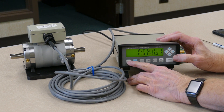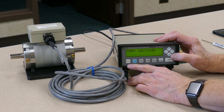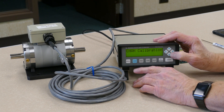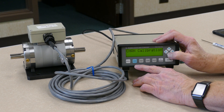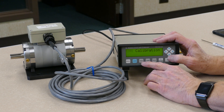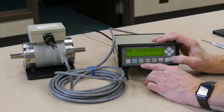Then press the menu key, use the right arrow to scroll over until the display reads channel calibration. Press the down arrow, and it indicates now that it would be channel 1 calibration, which is the first input card on the instrument.